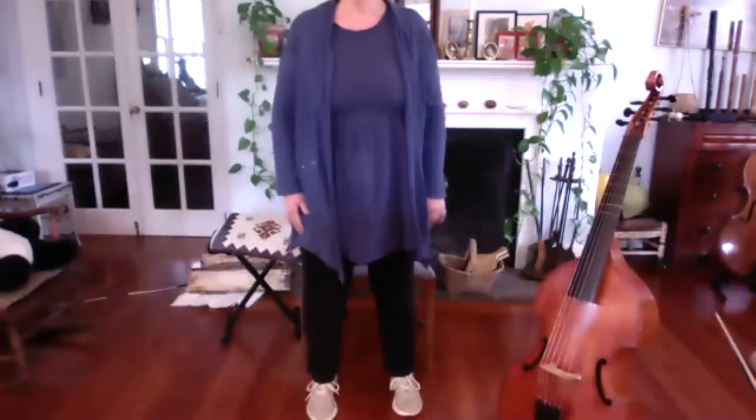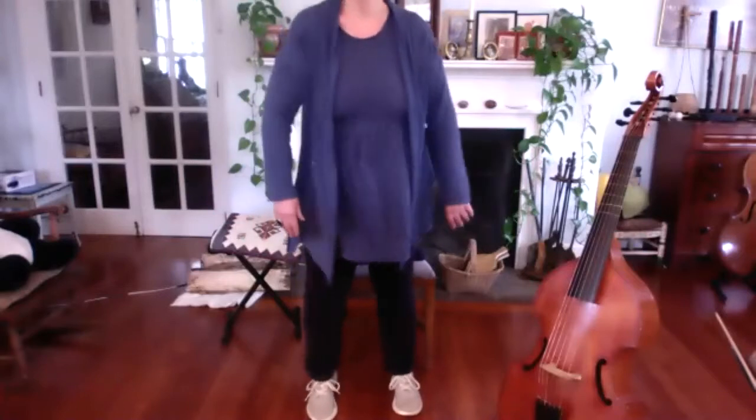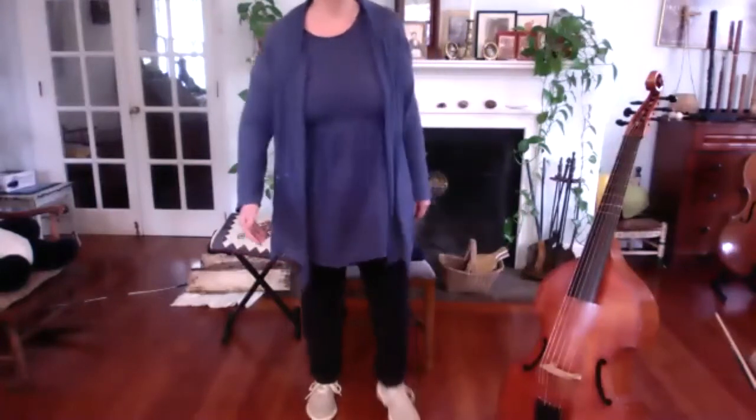I sincerely suggest doing this before you sit down to practice, or maybe even before you play as a group. Now, before we even pick up the viol, let's pick up the bow.